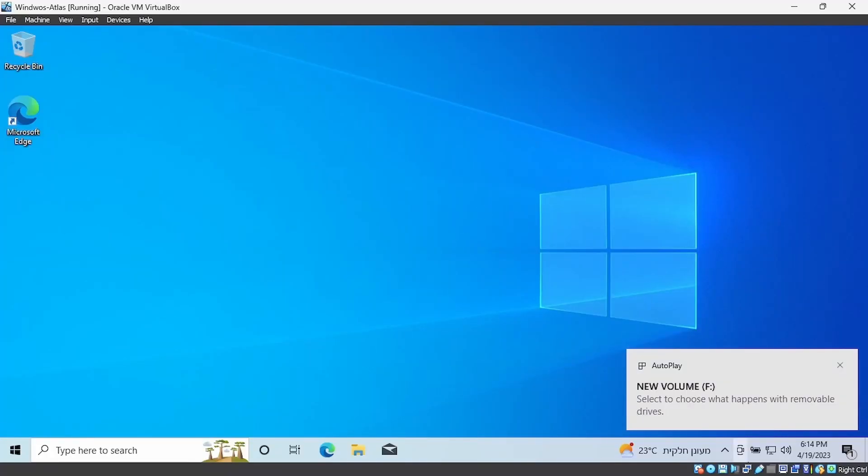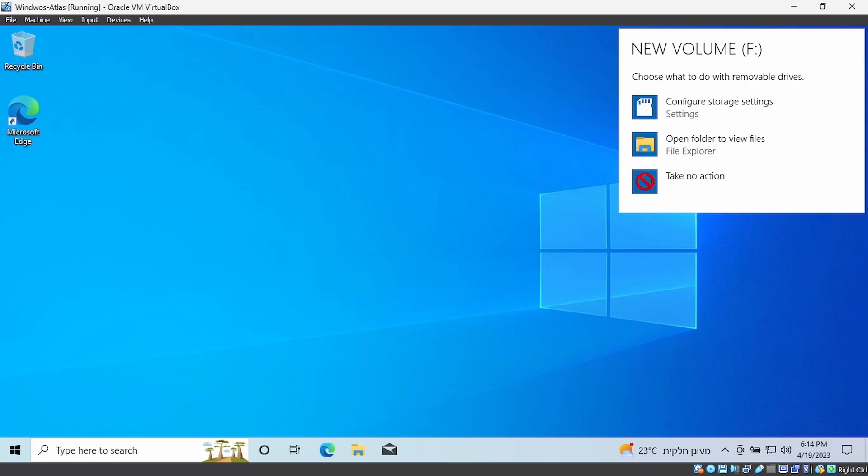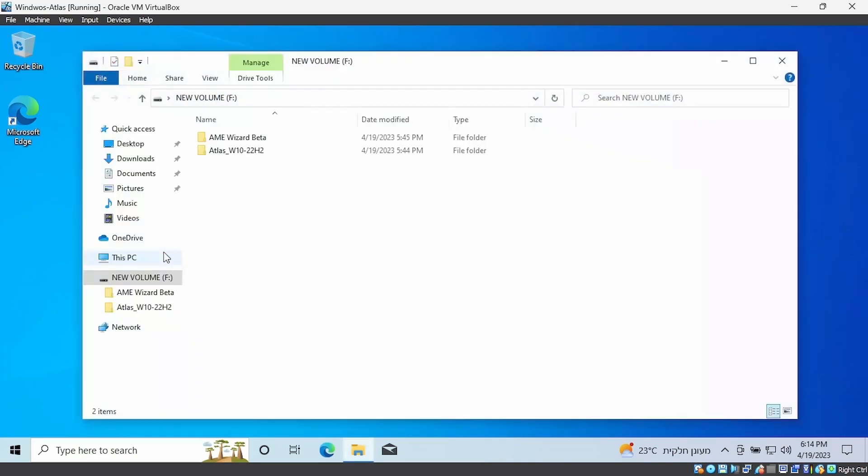Then format your PC in the regular way. After you're done, connect the USB stick and drop these two files.